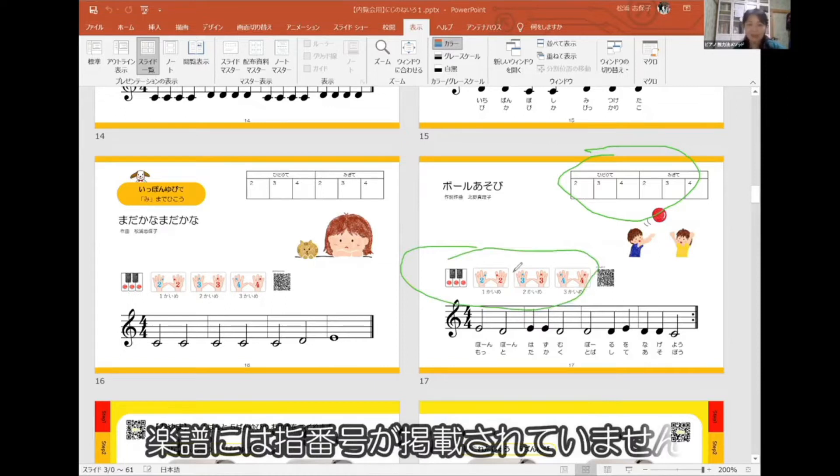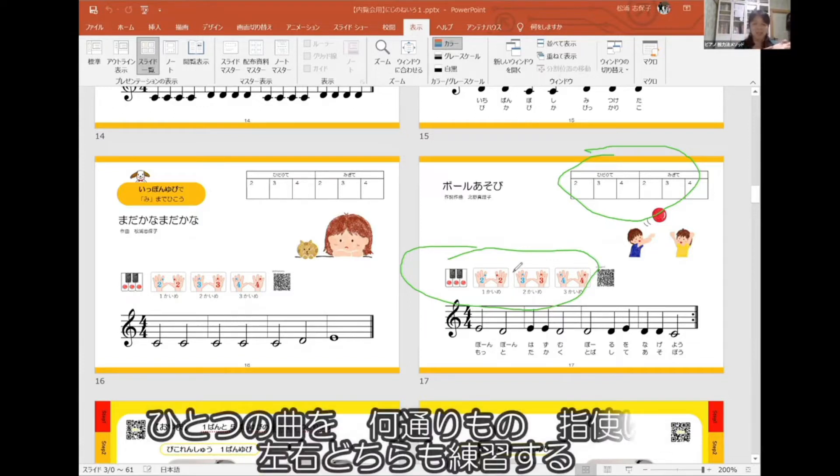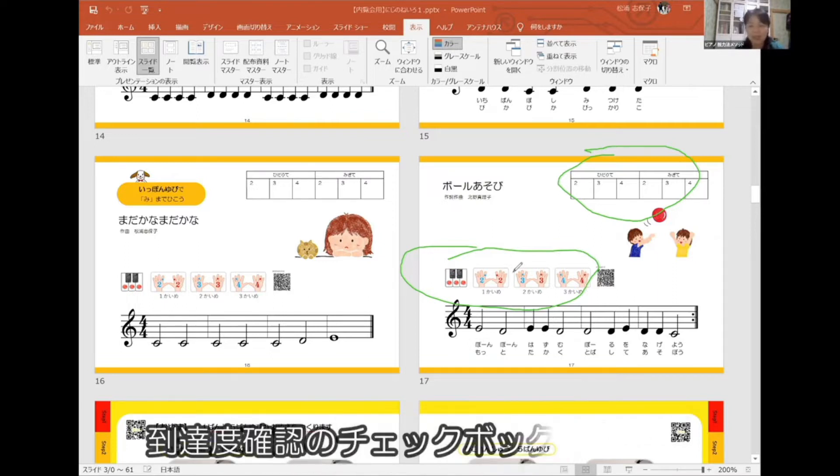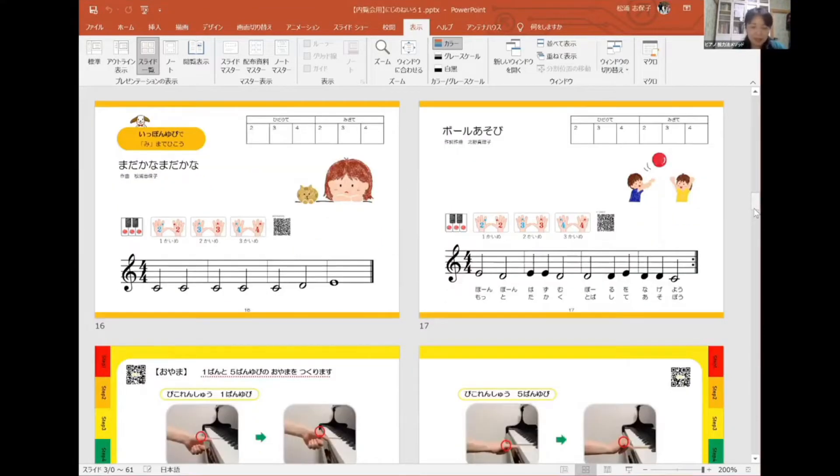この教本は1本ずつをしっかり育てますので、いろんな音が出てきても、例えば2、3、4と書いてあっても3本使うのではなく、全部1本で弾きます。2番だけで弾いて、3番だけで弾いて、4番だけで弾くという形です。同じ曲を違う指使いで、しかも右も左もやる。チェックボックスで到達度が確認できるようになっています。